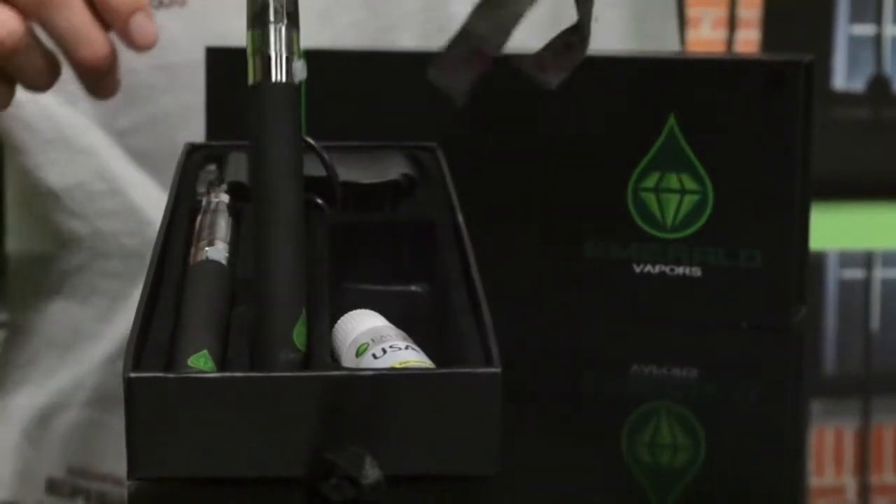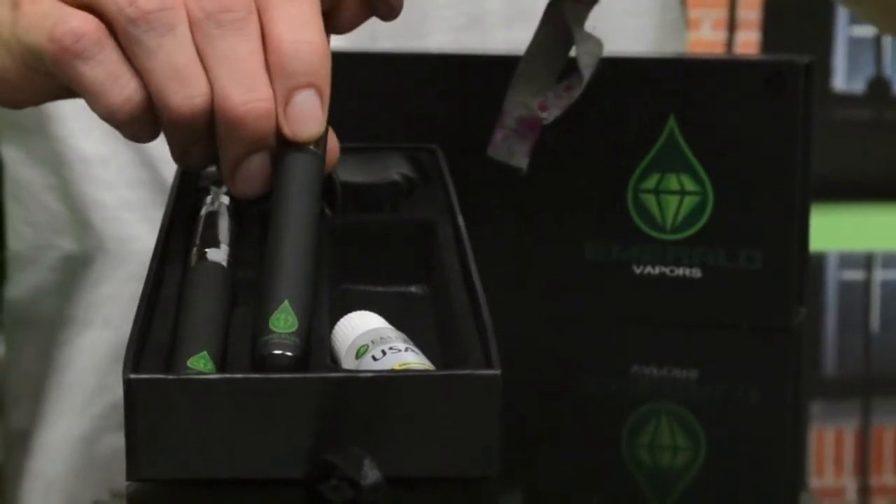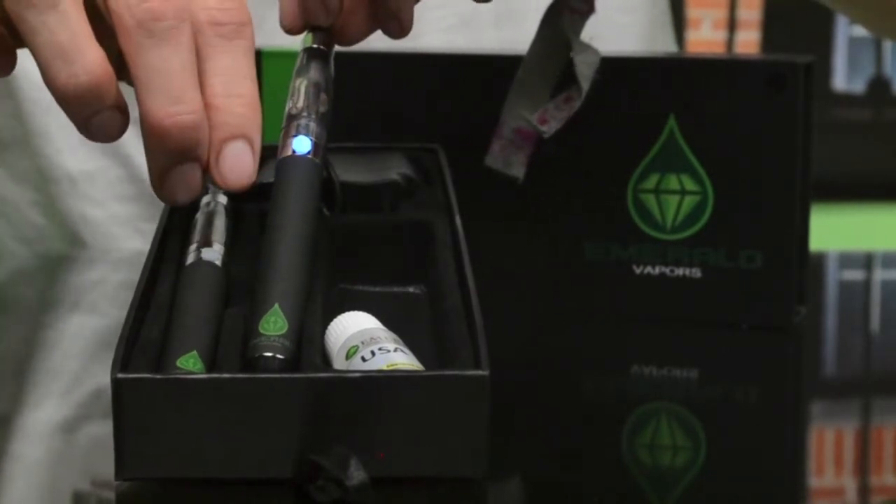They come like this — initially they come turned off. To turn it on, you're going to want to click the power button 5 times until it starts blinking. Once it blinks, it's on — it glows when it's on.